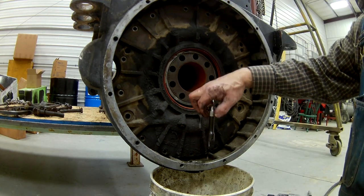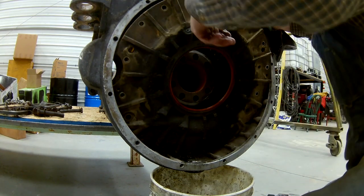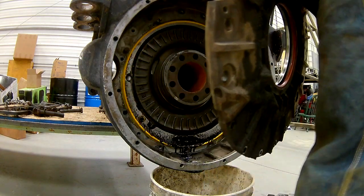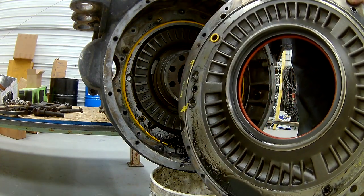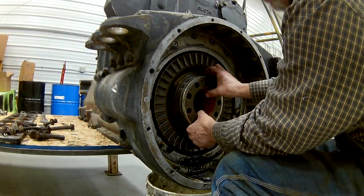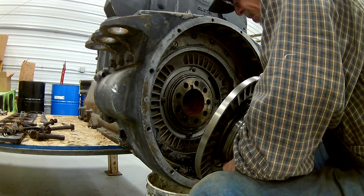It's lubed up. That's what it looks like. I just smacked it with the plastic hammer and it came loose. Not much of a rotor.